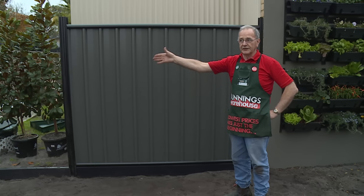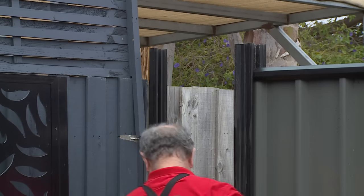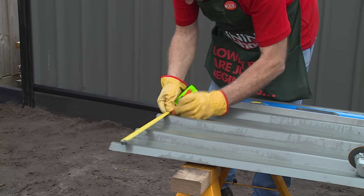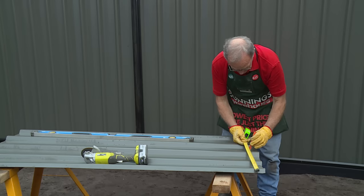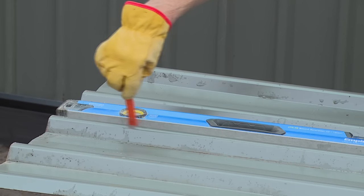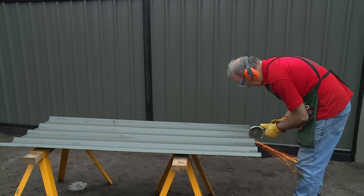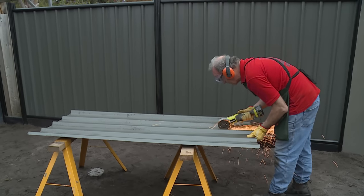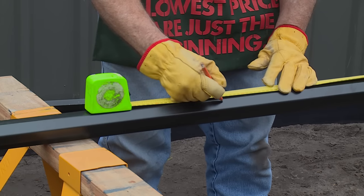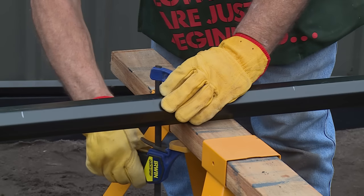We'll continue the process for the next stages of the fence. Now we've got a small gap at the end, so I'm going to measure the top and the bottom and transfer that onto one of the panels. We measure for the top of the sheet and mark, then measure for the bottom of the sheet and mark. Now I'm going to use a straight edge to mark my line as a guide for my cut — we're ready to cut. Now that we've cut the last panel, we also need to cut a shorter top and bottom rail from this segment here to fit that space as well, and then we'll fit it up as we've done with the other panels.